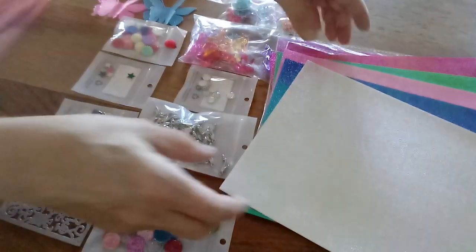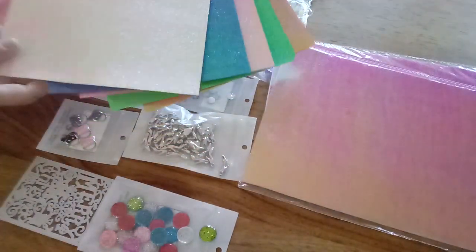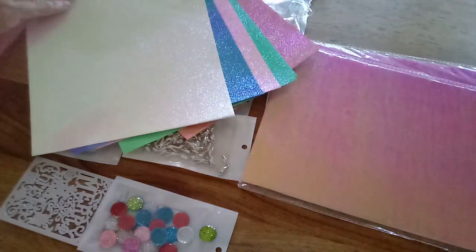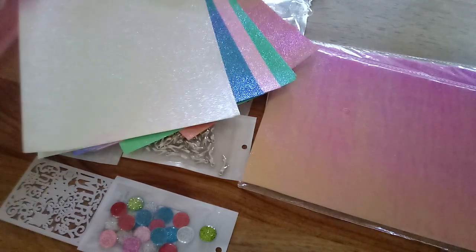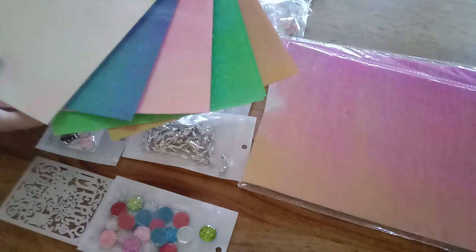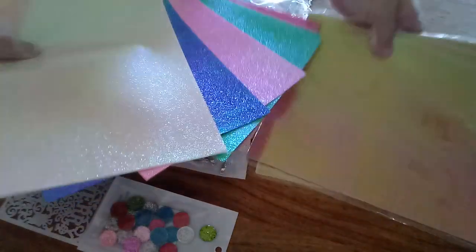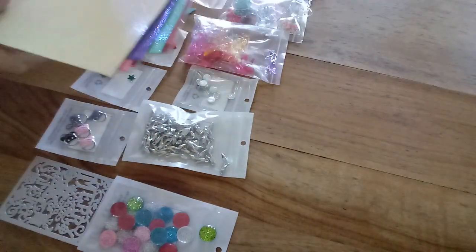Let me start off with these gorgeous papers. I wanted each of you to see these colors. I would describe this paper almost like a really thin leather vinyl type. You get two copies of each paper — look at the colors, very iridescent. You get ten pieces, but they come in three packages.